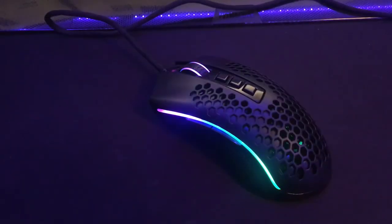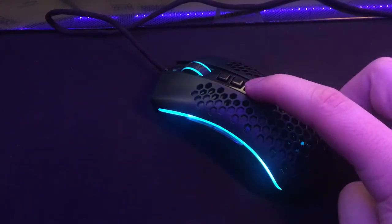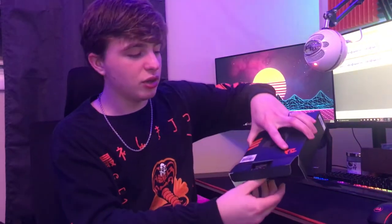First let's unbox it and then we'll look at some of the specs on this mouse. I got this mouse at Micro Center where I work actually, so I got a pretty sweet deal. You are able to find it on Amazon and I will have a link down below — it is an affiliate link, so if you choose to use that link it'll definitely help support me. Anyways, let's take a look at this mouse.